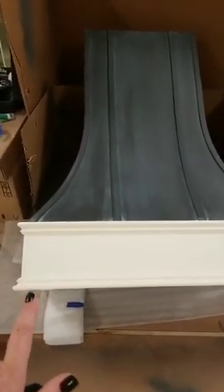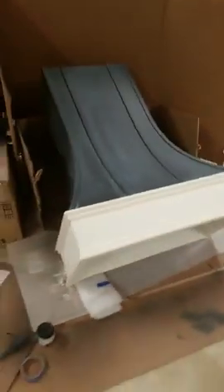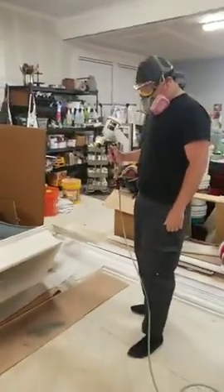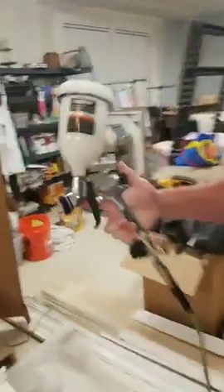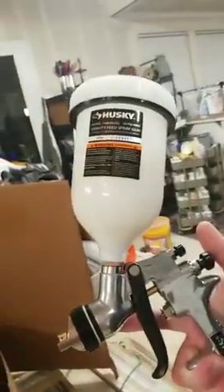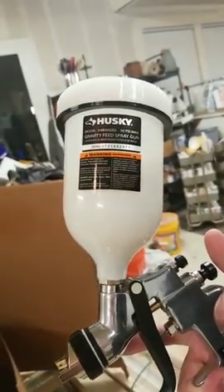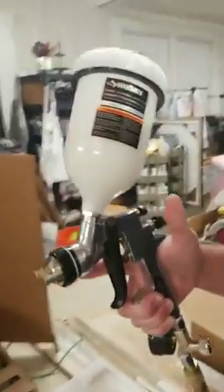Sean is all decked out looking good for us tonight — he's going to spray for me because it actually intimidates me a little bit. This is our sprayer — it's a Husky gravity feed. We've had this for like two years.